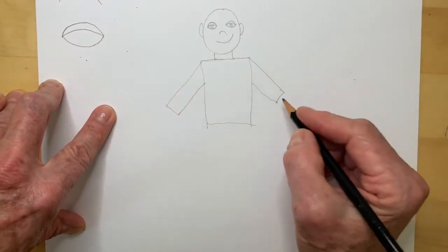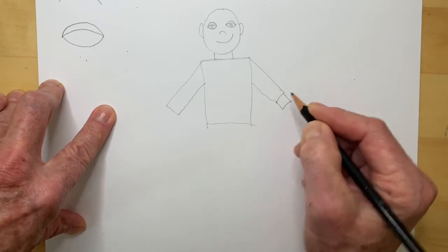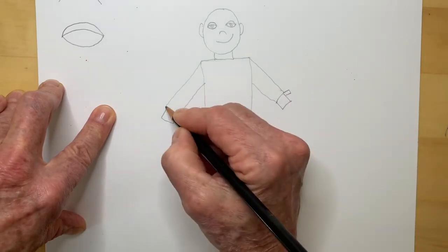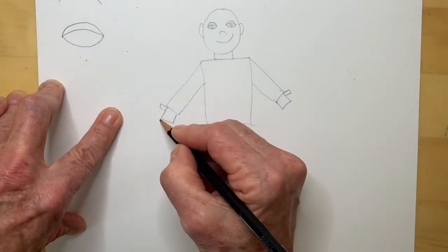Now I'm going to put hands. For hands, I'm going to draw a square. And the thumb comes up from the top like this, points to the sky on this one. And then four fingers.